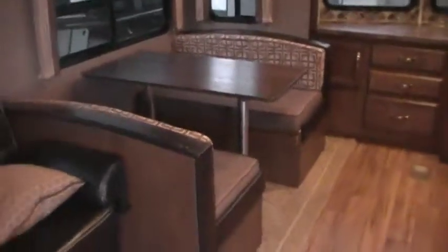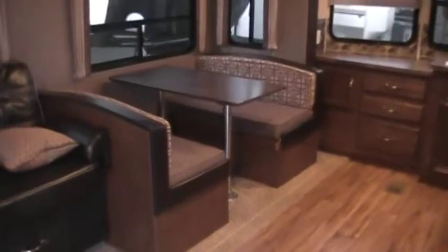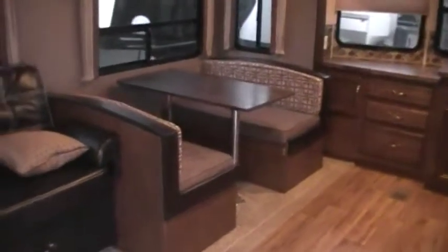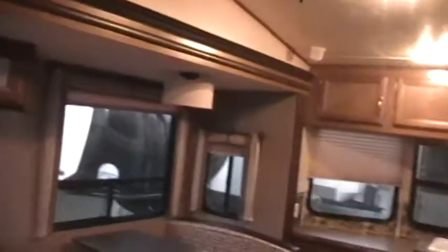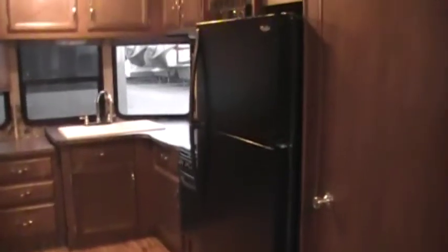This unit has the booth dinette with storage under both seat areas. They also offer an option for a freestanding table and chairs — you can do that through the factory, or remove the booth yourself since it's just a handful of screws. There's also a nice big household refrigerator with a travel lock for when you're on the road.